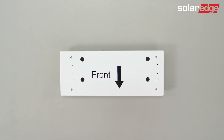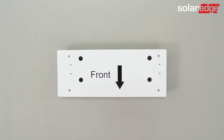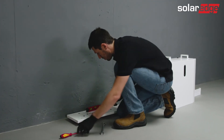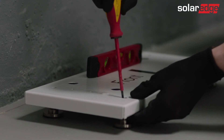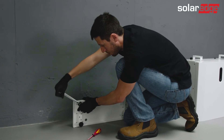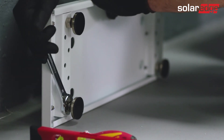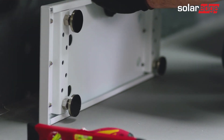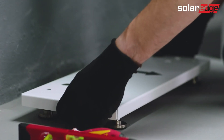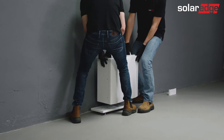SolarEdge recommends installing the battery on a floor stand. Open the floor stand kit and place it close to the wall. Level the floor stand by adjusting the four legs. Use the pliers to hold the nut of each of the floor stand legs while turning the screw with a flat screwdriver. Once finished, turn the nut in order to close it and strengthen it with the pliers. Then place the battery on the leveled floor stand.